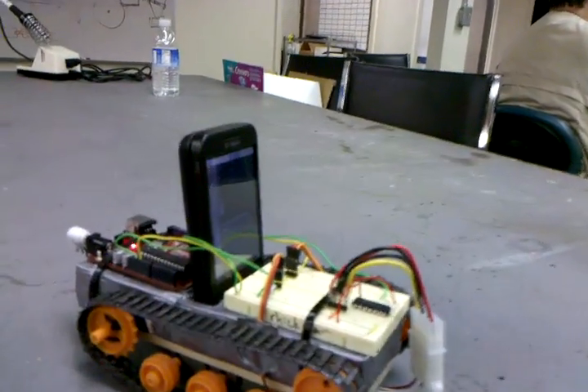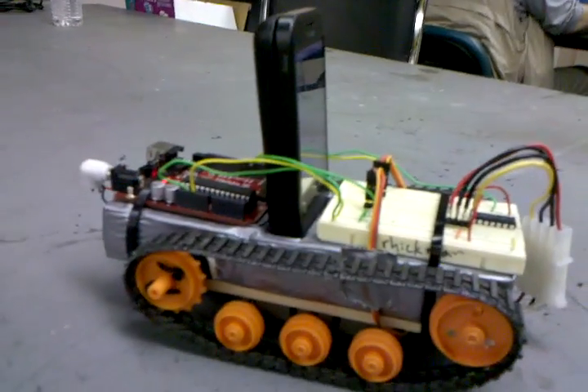We might also want to use GPS. You are in Menlo Park, California. So it knew we were in Menlo Park, California at the tech shop.